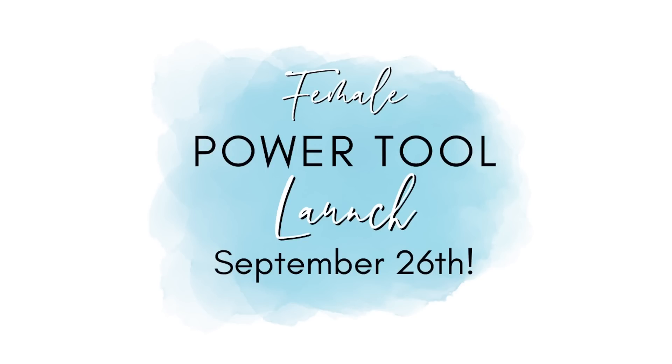You said you needed some lady power tools that were powerful but beautiful — you were tired of the man tools, and I totally understand. So that's why I started this and we are going to be launching it Tuesday, September 26th, in the evening. I don't have a time yet so make sure you have subscribed — I will be posting more about this on my community page. It is going to be on the evening of September 26th, we are going to be launching it live, and I am so excited to share it with you — the name, the colors, all of it.